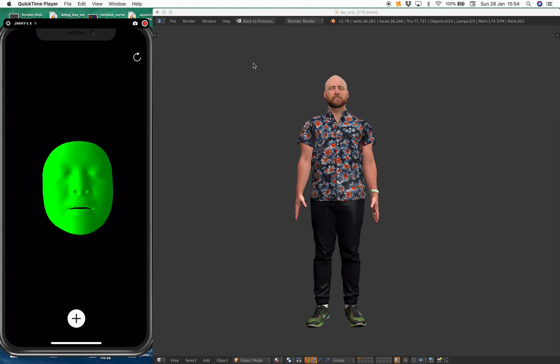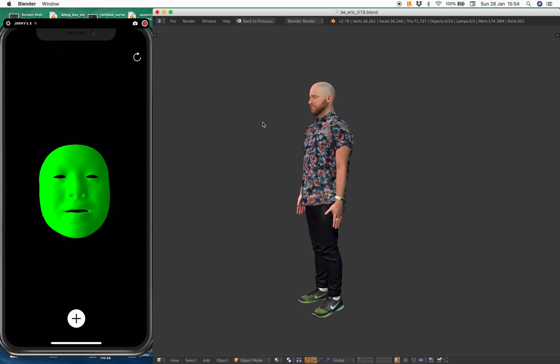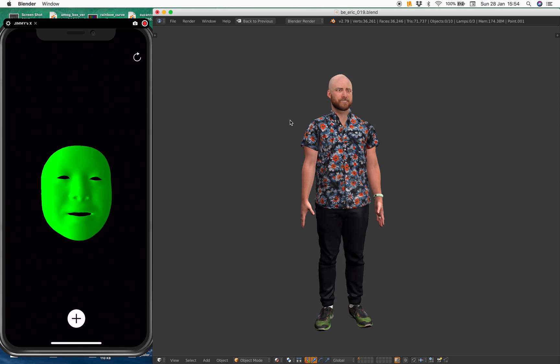Hello, welcome back to Blender Sushi Live Nodding. In this episode, I'm just going to give a quick demo of this character. It's a full body scan of Eric Newman.